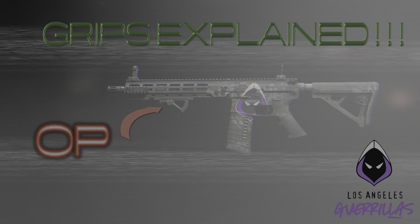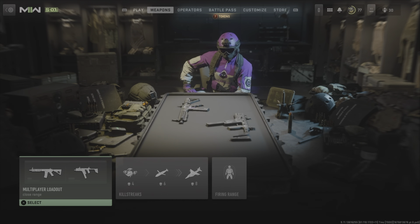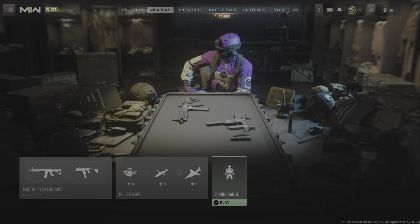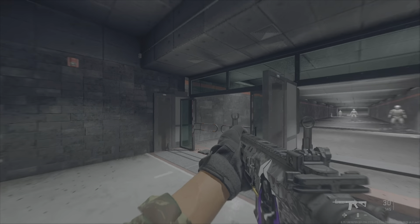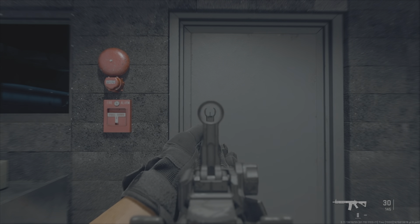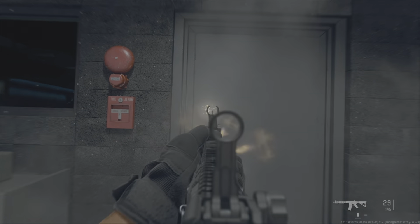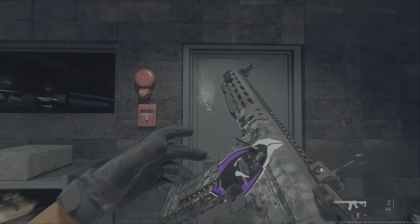Hey guys, Indigo here. Today I'm just wanting to explain gun grips and how I've found they actually work in the game. We'll come into the firing range and first I'll show you what I'm talking about with the recoil and how these gun grips affect it. I'm using the MP4 here at quite close range.